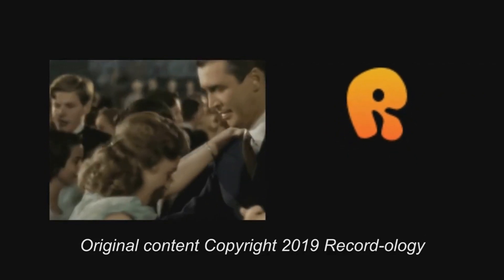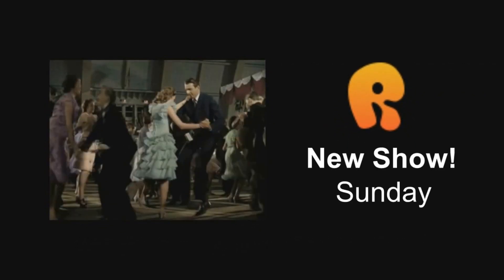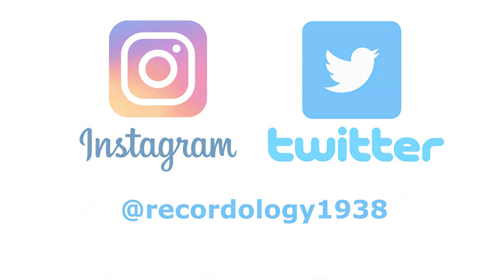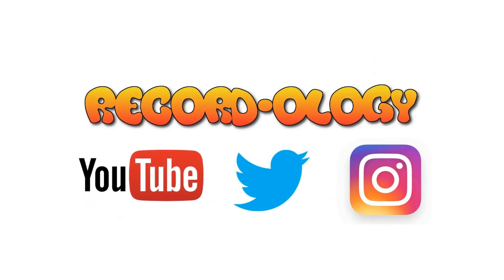Thank you for watching Recordology. Stay tuned for a new show every Sunday and Wednesday. Don't forget to hit subscribe and check us out on Instagram and Twitter. Hey, you're wonderful!